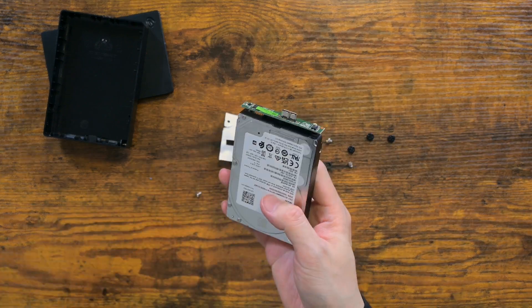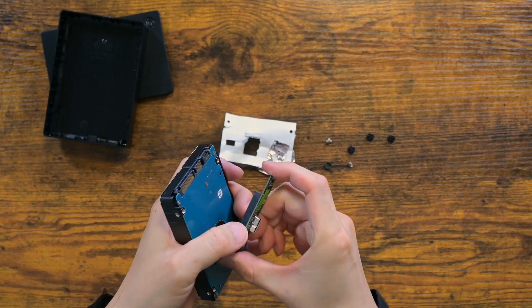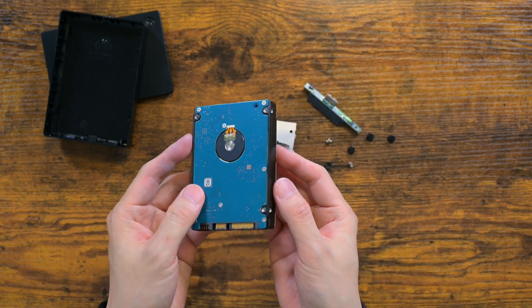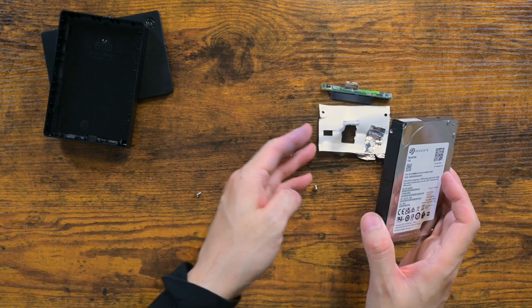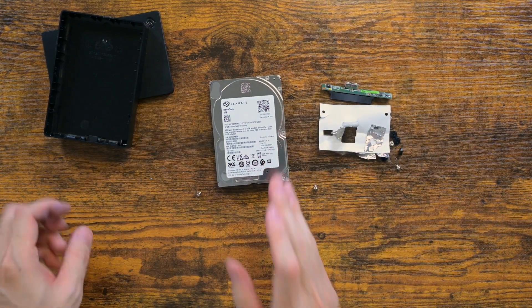So, let's look at it. That is it for this disassembly video. Thank you for watching and see you next time.